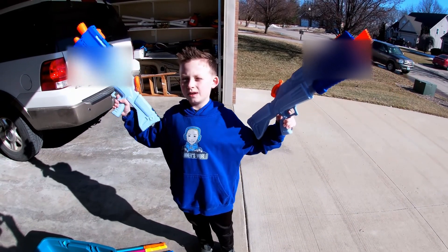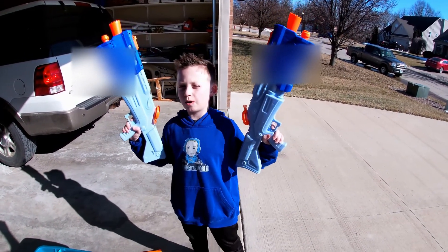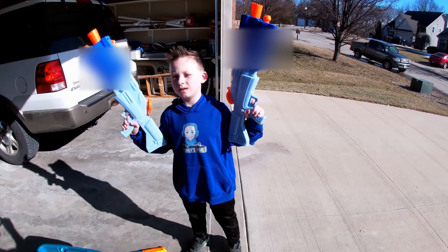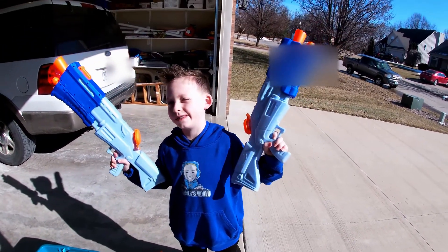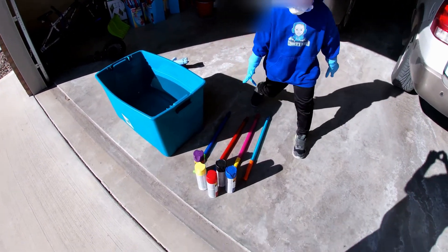Hey guys, today we're going to be celebrating my 100th video, and we're going to celebrate it by hydro dipping some of my water guns! What color are you gonna pick? Blue and red.